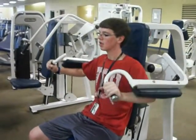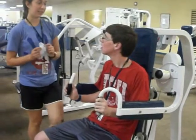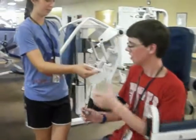Good job. Now, you need to make sure to keep a clean and healthy gym. So when you're finished, wipe this off. Alright.